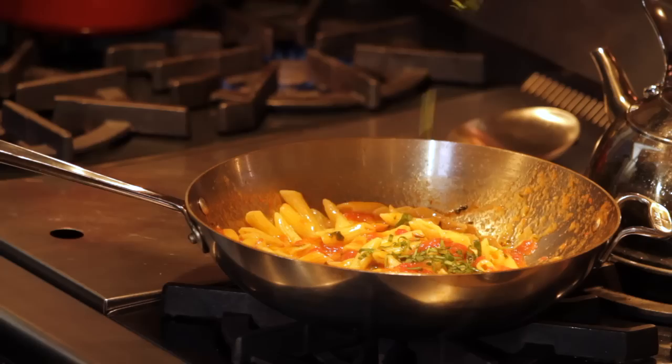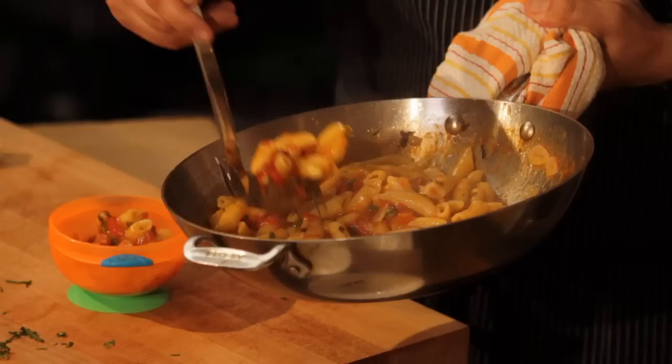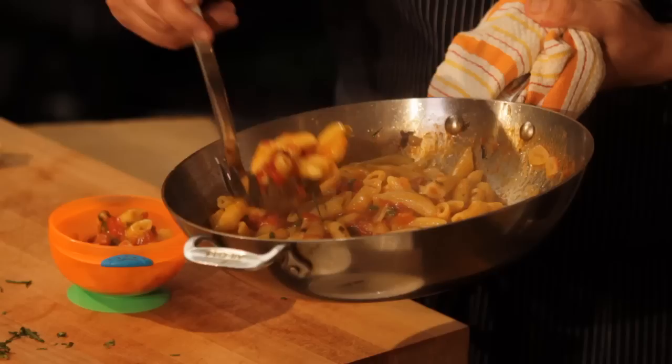Just put the pasta in the sauce, a touch of basil, fresh parmesan, and voilà. We have the pasta for the kids and family. Fresh parmesan, and voilà, it's ready.